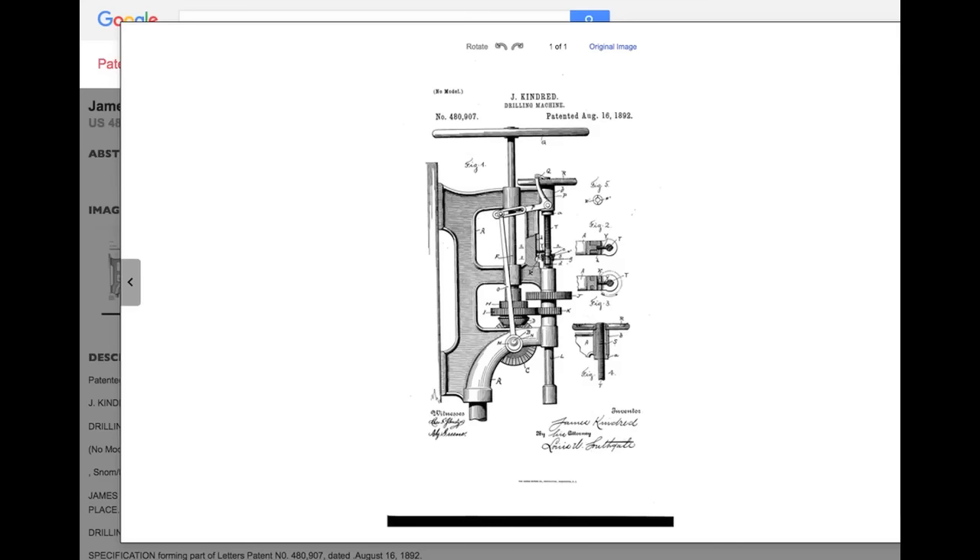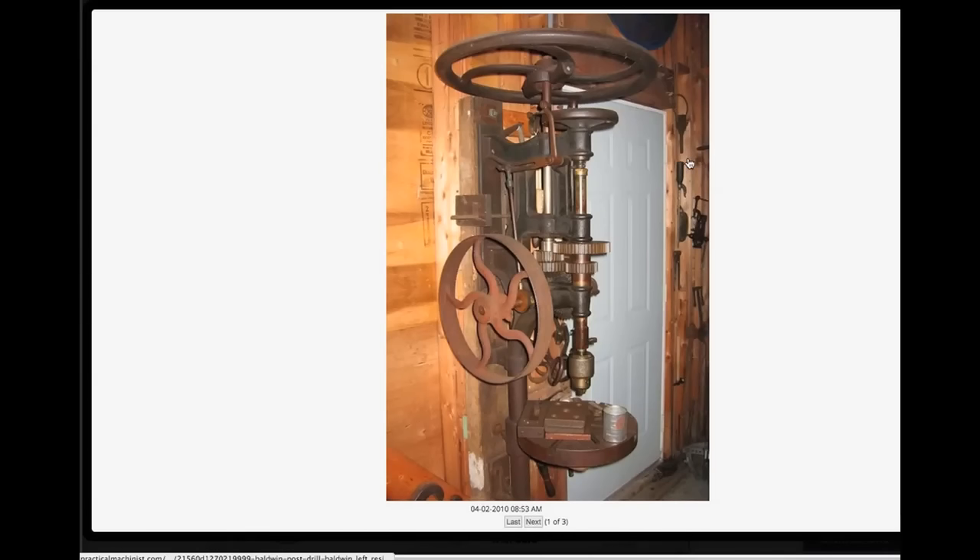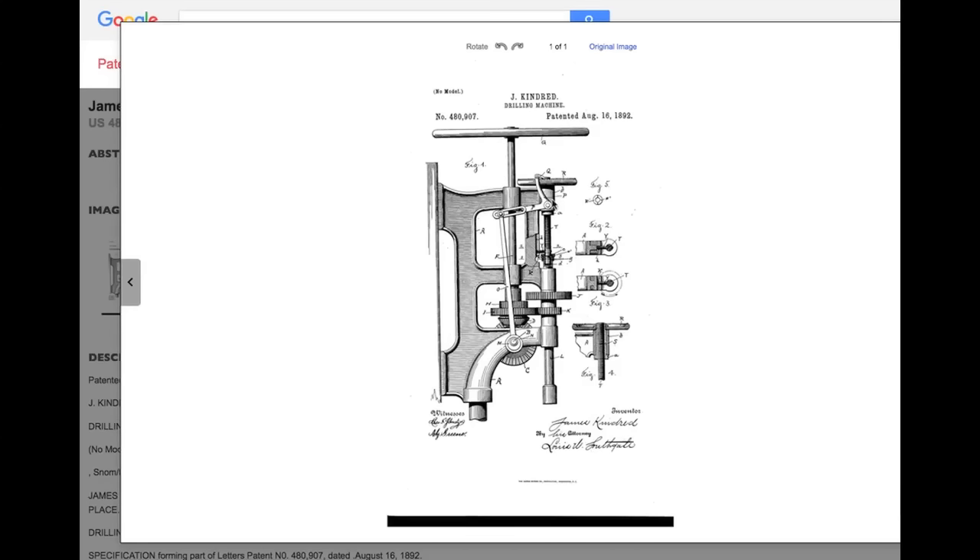I also found a picture of what's called the Baldwin post drill. This is also my machine in every way. So possibly Baldwin bought out Boynton and Plumber or got access to the patent — I'm not sure. But the great news is, between knowing the names and years of these, as well as this drawing, I should now be able to either get parts made or find them.